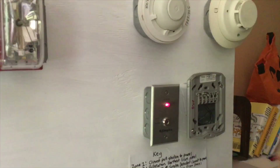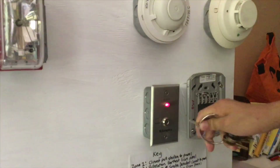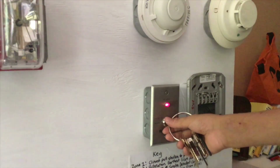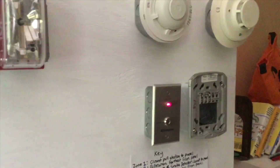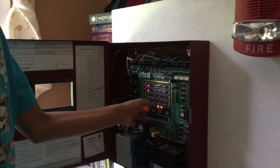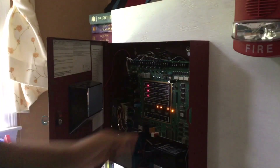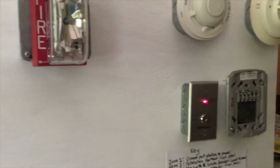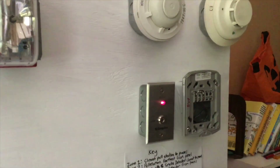Now we're going to activate the key switch. I have my key switch key here and I'm going to stick it in and turn it. Okay, that sounded kind of wrong.